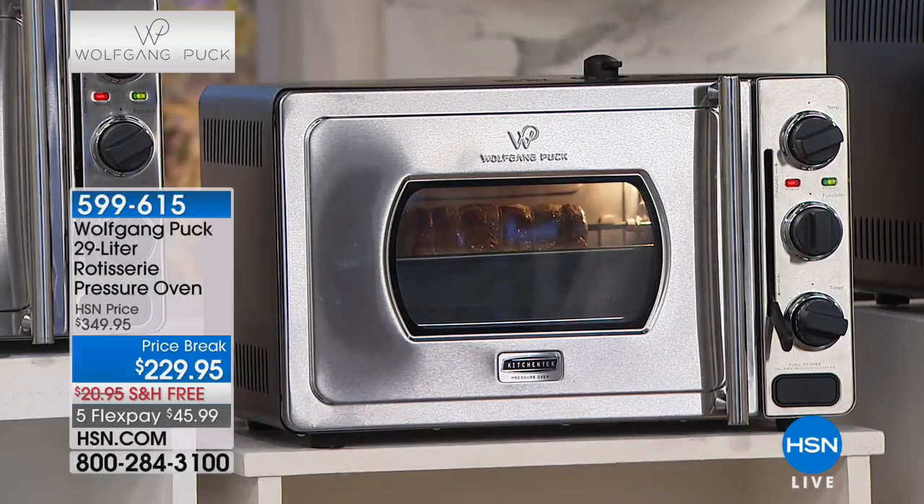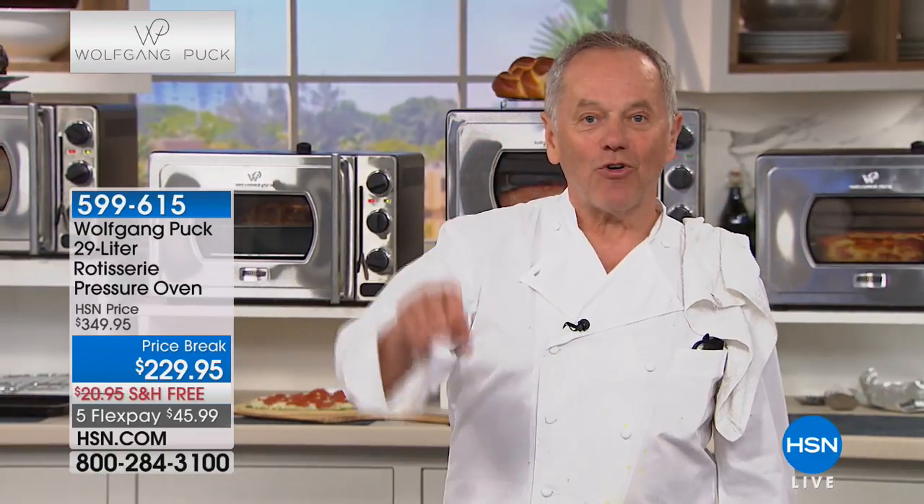It's going to be juicy on the inside and crispy, beautifully roasted on the outside. You can cook a chicken on the rotisserie, make pizzas - everything. The bigger the pieces are, the faster it cooks.